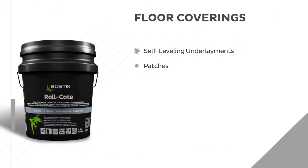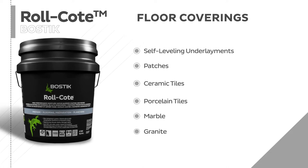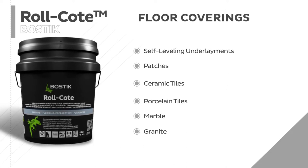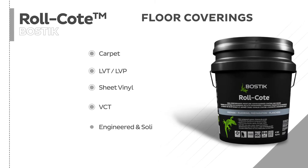This is prior to the installation of self-leveling underlayments and floor patches, porcelain, marble, granite, or ceramic tiles, carpet, vinyl, VCT, and engineered or solid hardwood flooring.